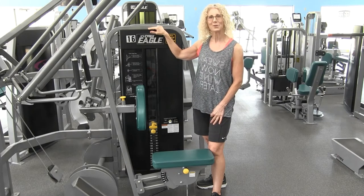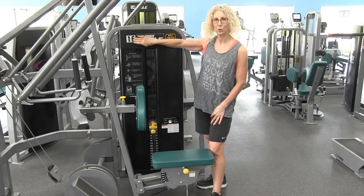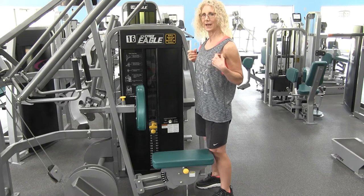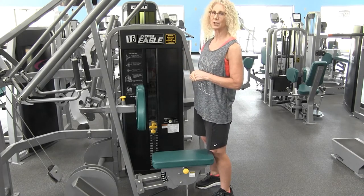Hi, welcome to our equipment orientation series. Our first session is on the back row machine, which is specifically designed to work on the upper back and help with creating a nice tall posture alignment.